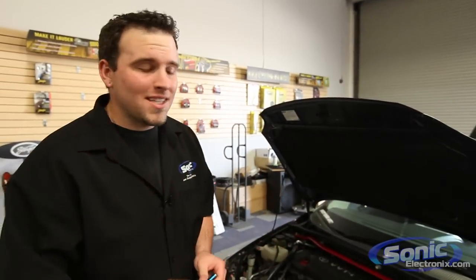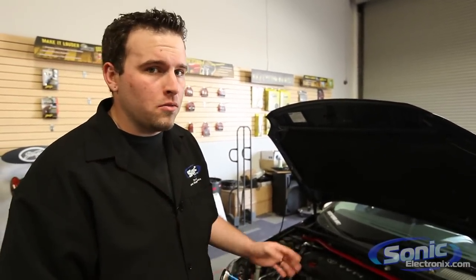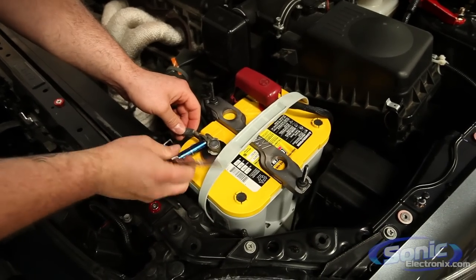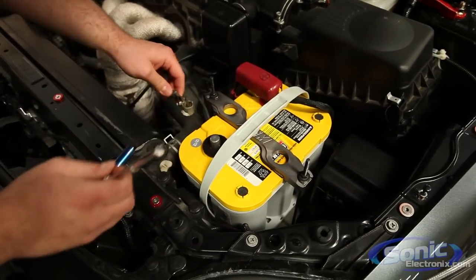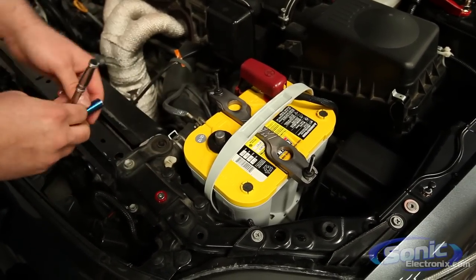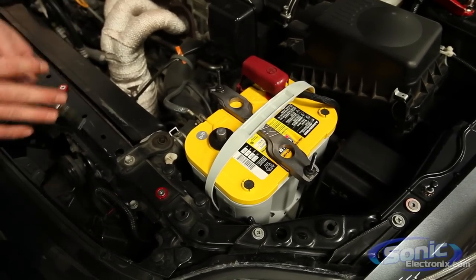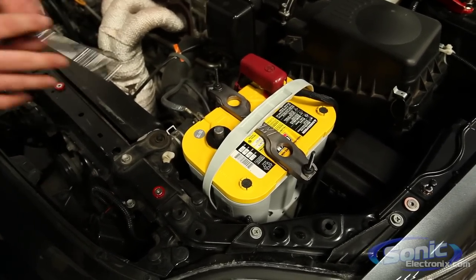All right, so the first step is disconnecting the negative battery terminal on the vehicle when replacing your car's speakers. Now the reason why we do this is to protect against any shorts — when you're taking off the door panel you do have some harnesses on the inside of that door which can be pinched when removing the panels. We want to make sure that we don't cause any short circuits, blow any fuses — it's just the safe way of doing things.